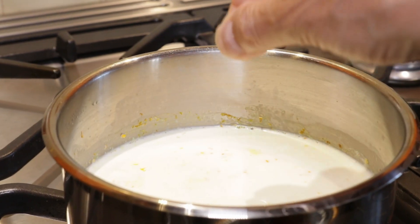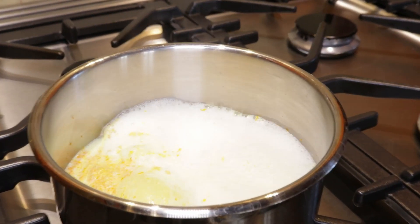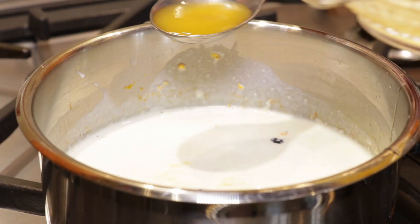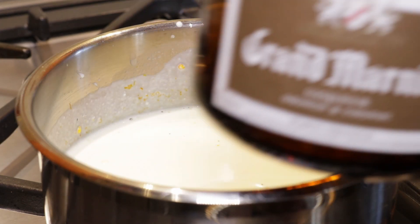Add a pinch of salt to reinforce all those beautiful flavors. As soon as the milk comes to the boil, kill the flames straight away, then add two tablespoons of your fresh reserved orange juice.